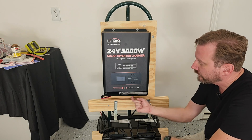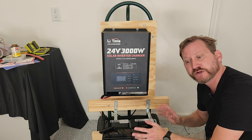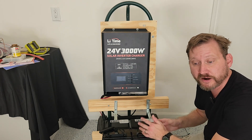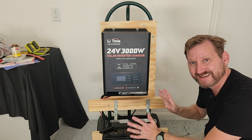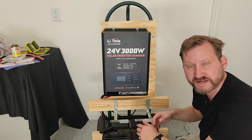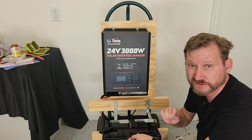Put this next to your breaker panel, run the hardwire lines out into a transfer switch, and you can run small things. It's not going to run your entire house because of the 100 amp BMS, but it'll give you a lot of capacity in a nice tight package that goes up on the wall. It'll cost you about $1,500. The flat batteries are under $500 — they're on sale right now.